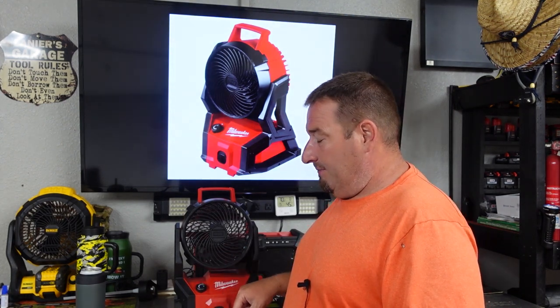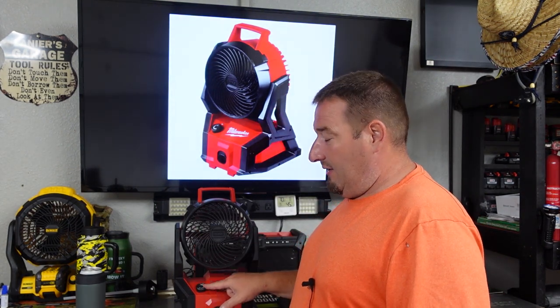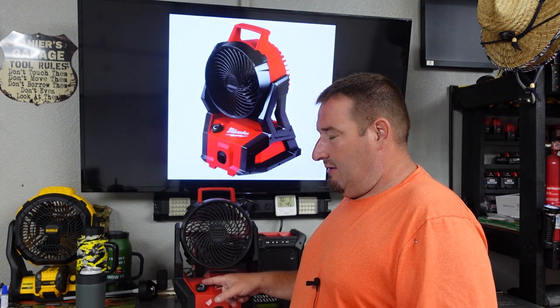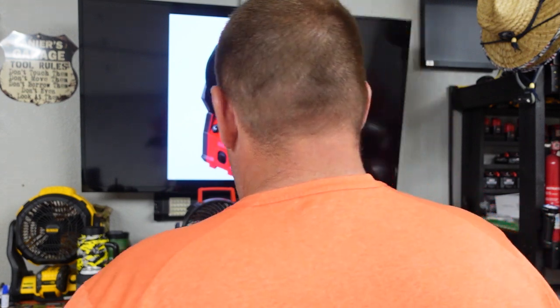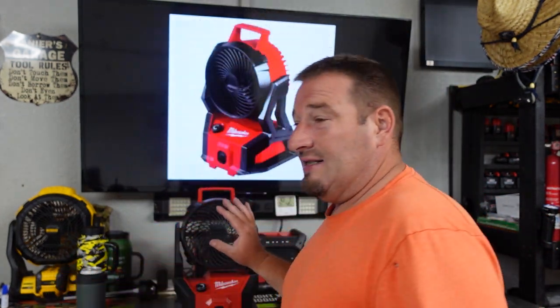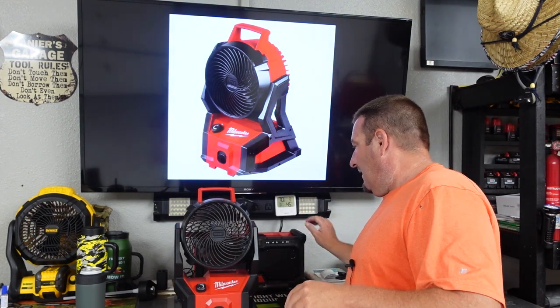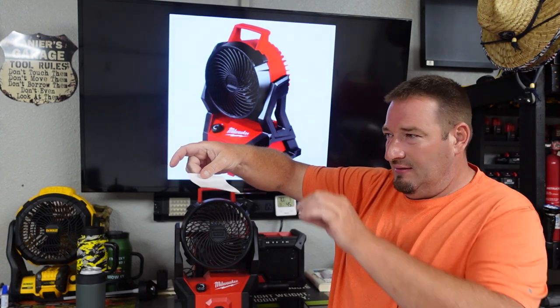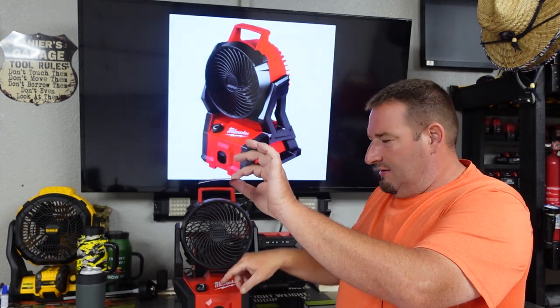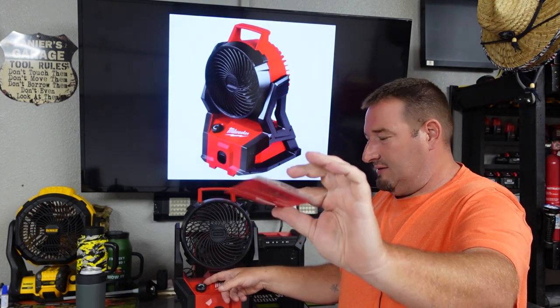Let's turn it up some here. This right here is about halfway — nice breeze. But full speed, here we go. Look how quiet that is. It's very quiet, but it also puts out a ton of air. A ton of air. Even holding it here — let's turn it down some.